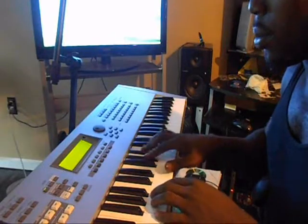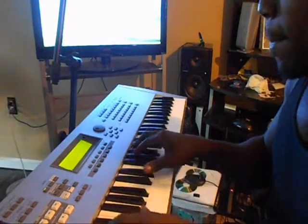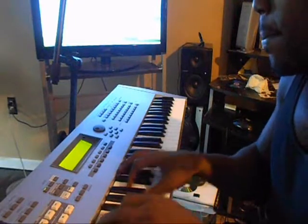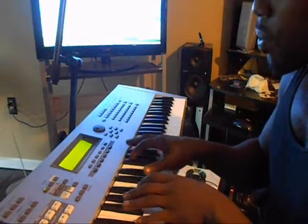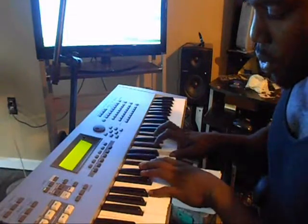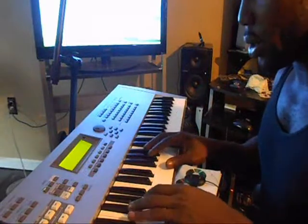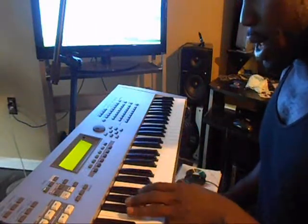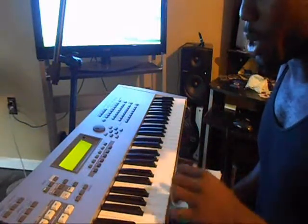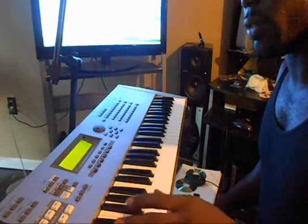We left off on that. I'm going to give you the left hand bass first. It's going to be a smile on your face — it's going to be a B, Bb, Gb. You're going to roll the Db to the Eb.